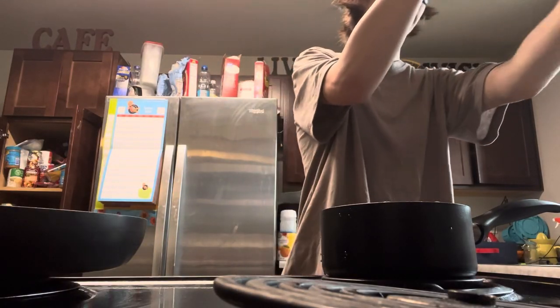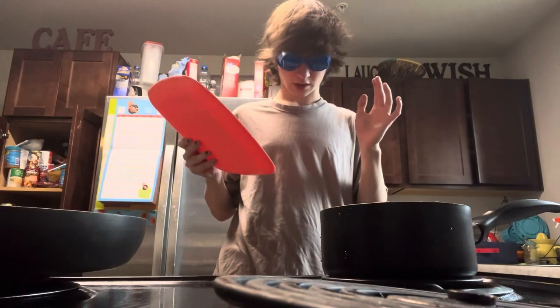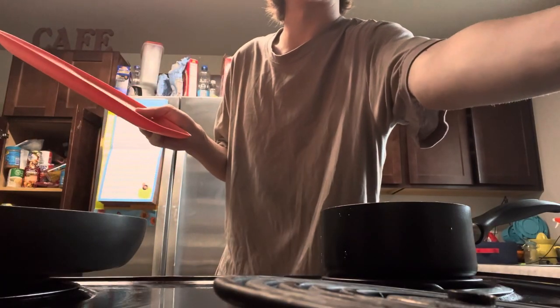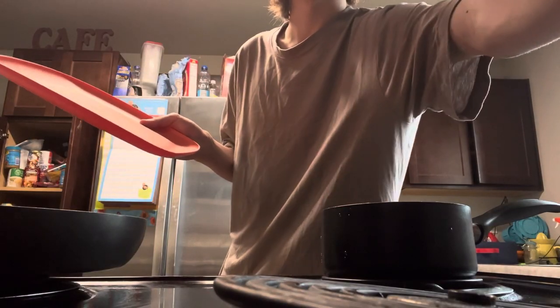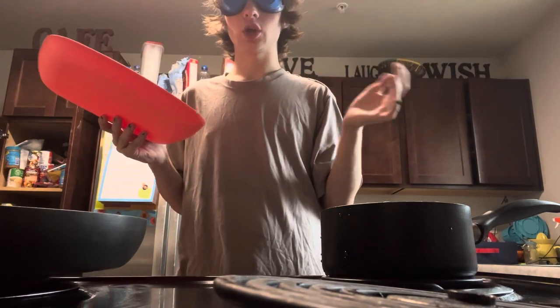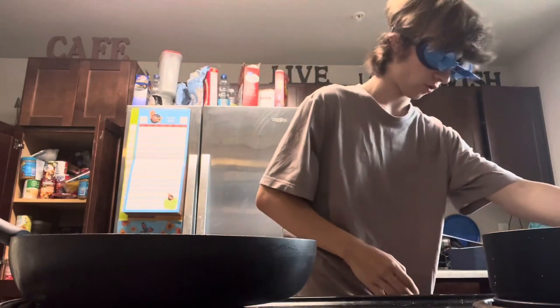I don't think you guys understand how impairing this actually is. Lo and behold, I turned on the wrong one — I almost just melted my phone. So let's go ahead and turn on the correct burner so that way my phone doesn't get melted. Now while our water is starting to boil, let's go and grab our plate and our bread.